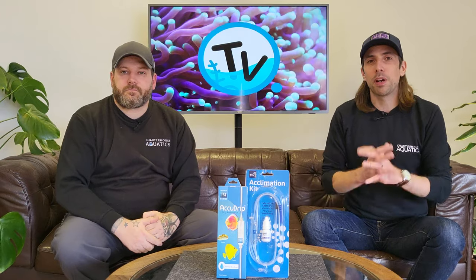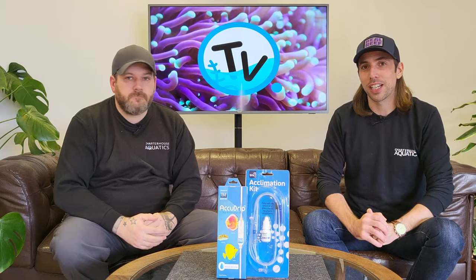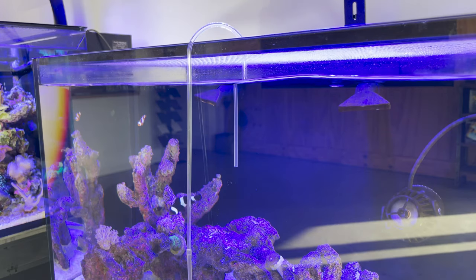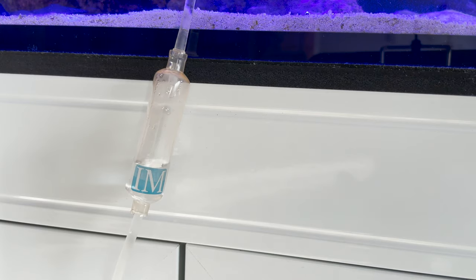So you've finally purchased your dream fish or coral, your tank parameters are perfect, and you're ready to add that new tank inhabitant to your aquarium. One piece of kit that will make this move seamless and safe is an acclimation kit, and it's one bit of equipment we think every hobbyist should own. Acclimation kits help reduce the stress and shock when adding a new fish or coral and can help to minimise the risk of shock-induced illnesses.